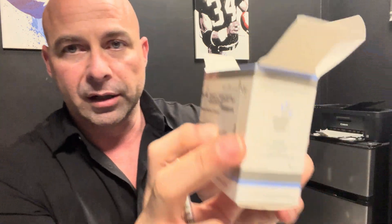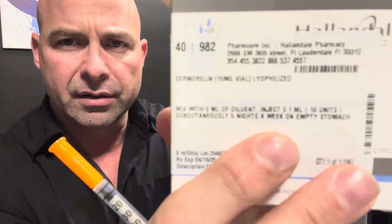The dosing can vary, but for this example we're going to use 0.1 milliliter. That's right on the box — 0.1 milliliter.